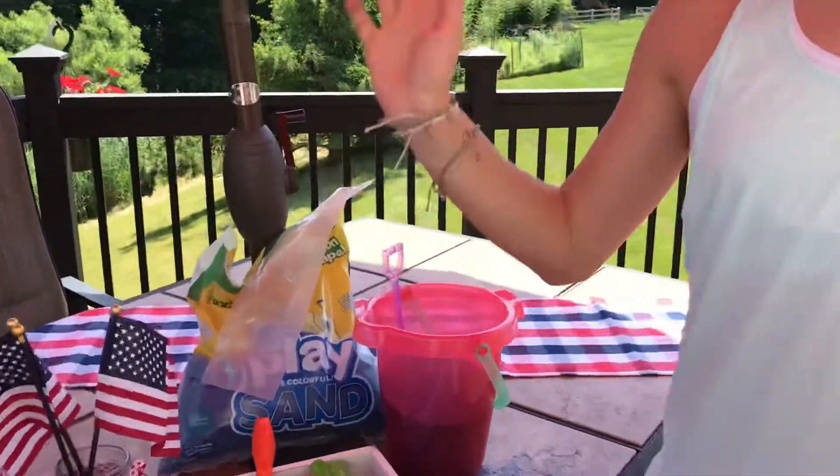It's a perfect fun thing you can do for any craft idea in the summer. If you have little kids with a sand table, add water, make sand castles. The sand and water is fun, and there's four colors.